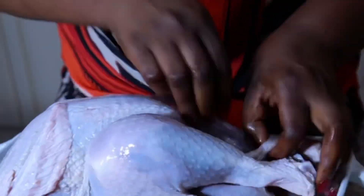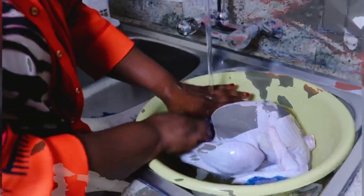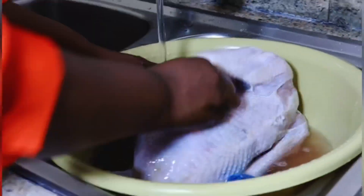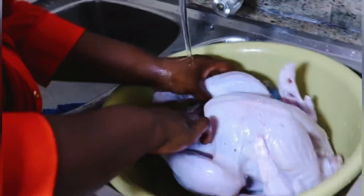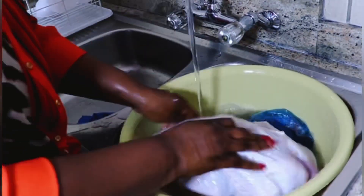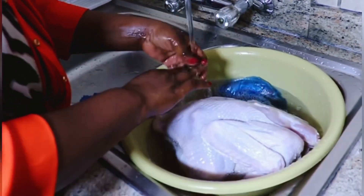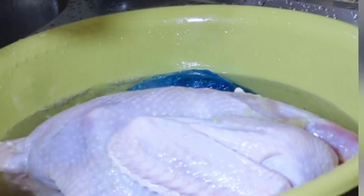On va rapidement nettoyer le dindon. Pour mes nouveaux abonnés et ceux qui ne me connaissent pas, je m'appelle Zinnia. Je partage des vidéos de recettes sur ma chaîne. Si ce contenu vous intéresse, n'oubliez pas de vous abonner, d'aimer, de partager, et surtout d'activer la cloche de notification pour ne rien rater à nos prochaines publications.